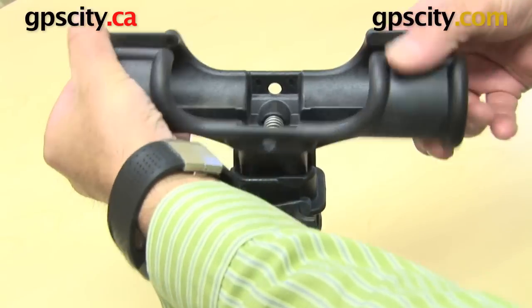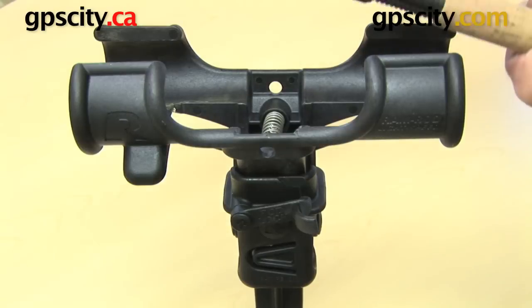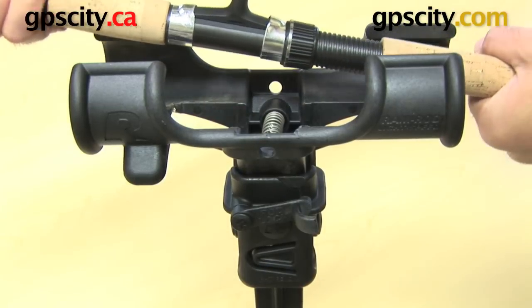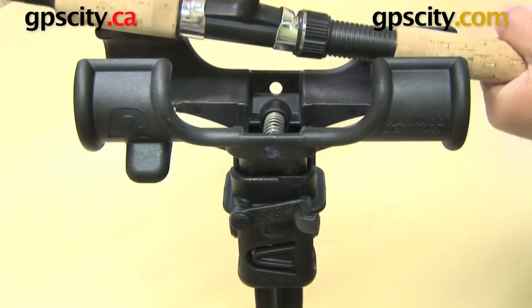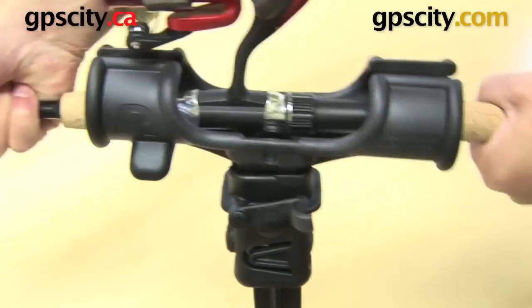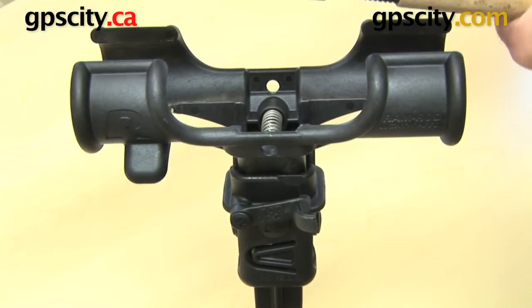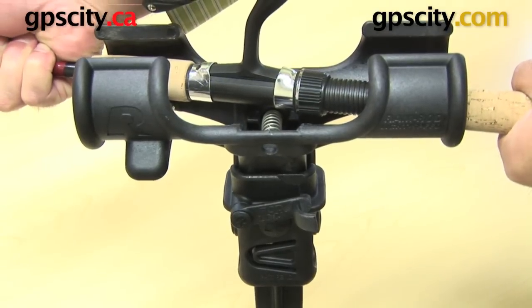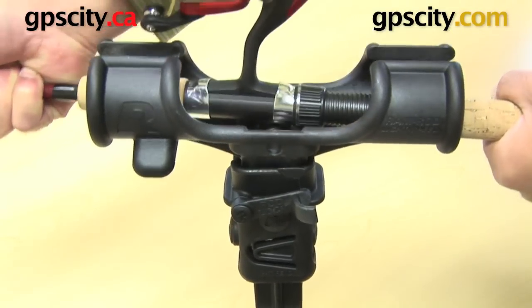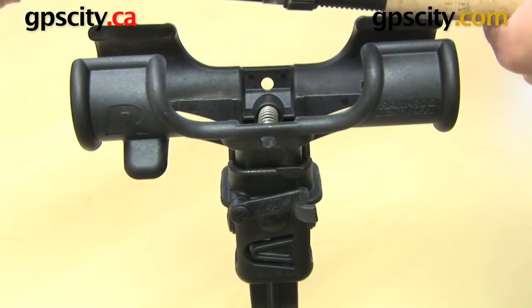Let me pop it open and show you how to put a fishing rod straight into the cradle. Firstly, you need to grab your rod with two hands — that's the easiest way, otherwise one hand won't push both sides down evenly. You can give it a good push down, then pull up to release. Alternatively, you can put it in edge to edge and roll it in to lock it, and getting it out works the same way.